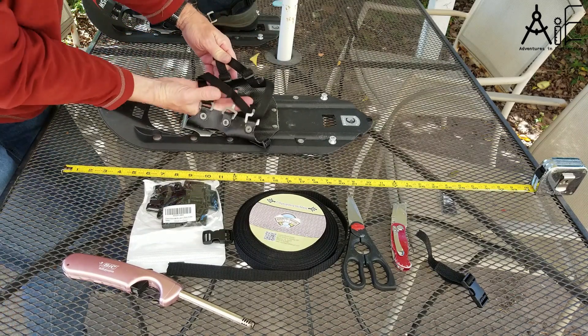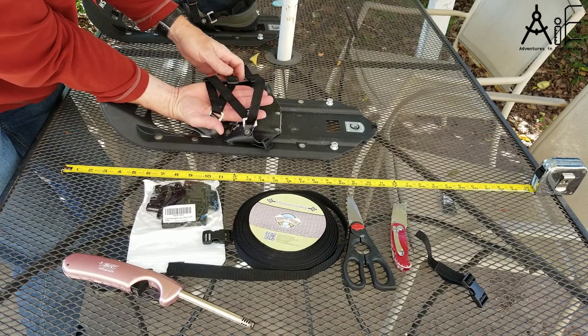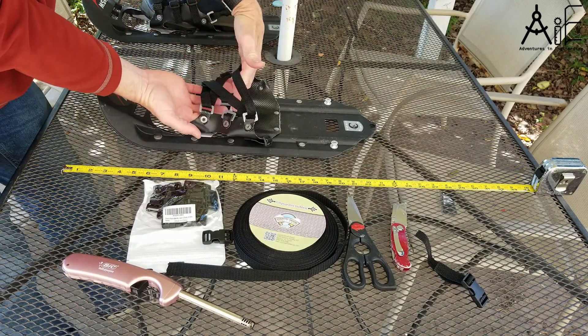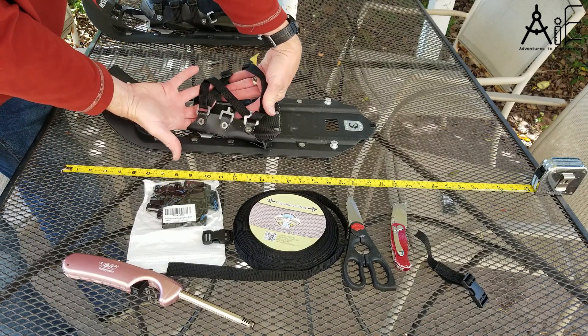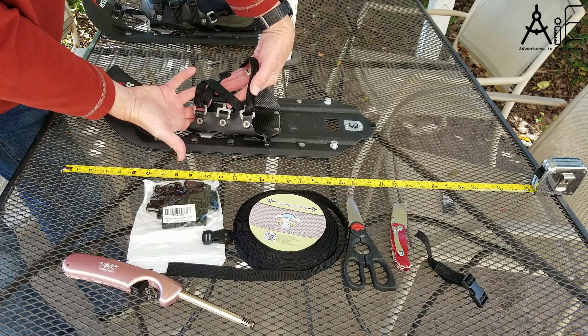So when you put your boot in, you're able to strap it down a little bit more on the top and a little bit more on the bottom. You can figure out your own configuration, but this ends up looking like a laced-up shoe, which I think is a very efficient way of doing it.